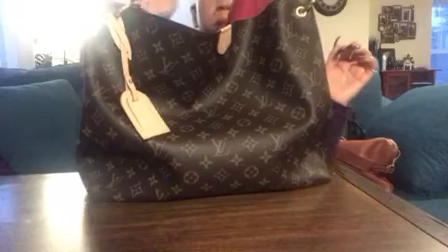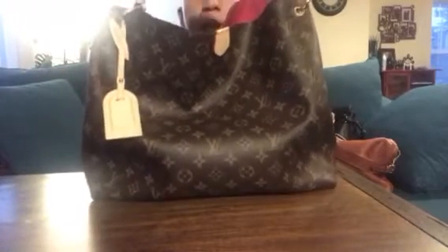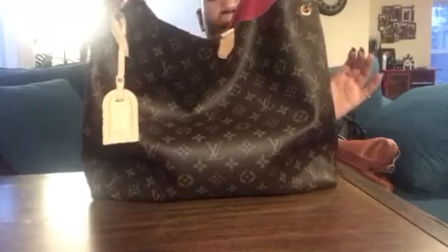The only thing this bag is missing is feet on the bottom, which would add another two hundred dollars to the price tag. I originally wanted the Damier Ebene — if that's how you say it — but this is my first Louis Vuitton and I wanted to get the monogram, so this is what I chose.